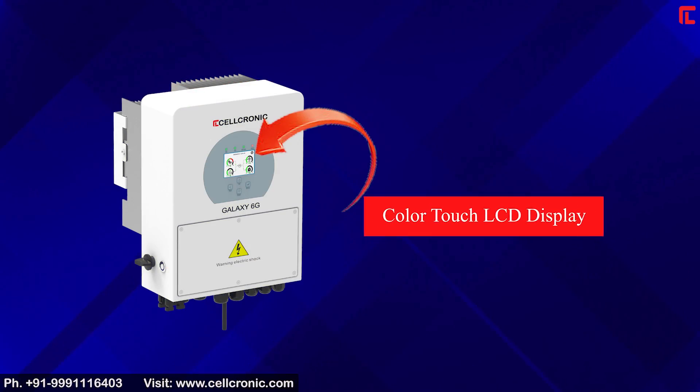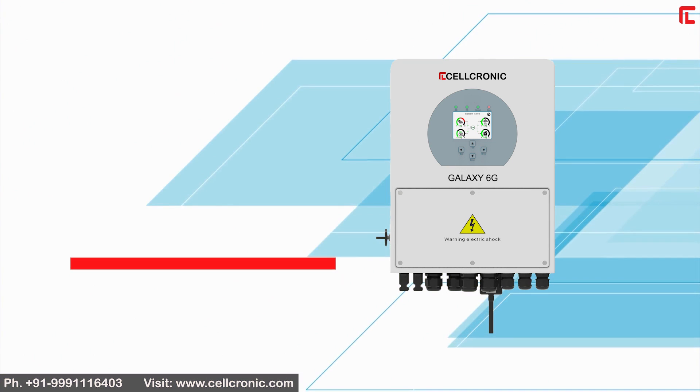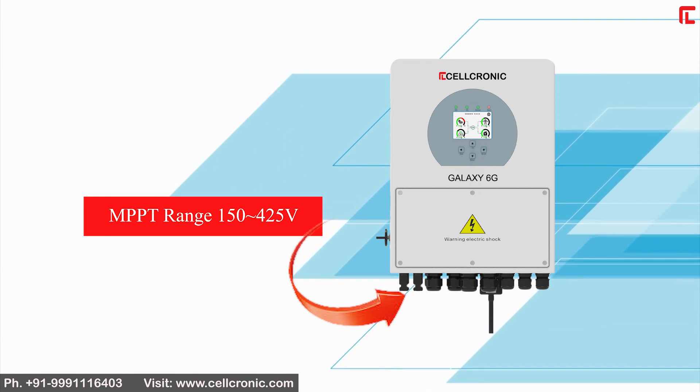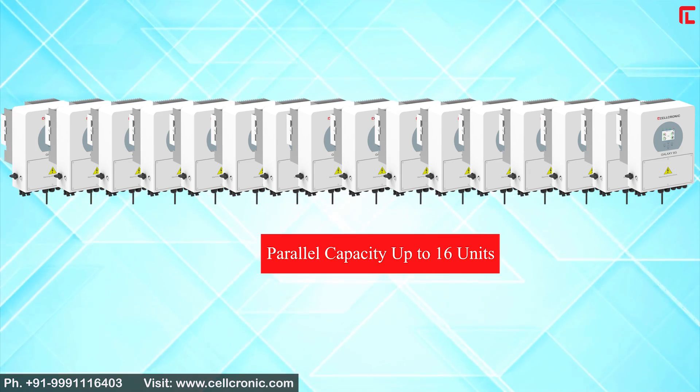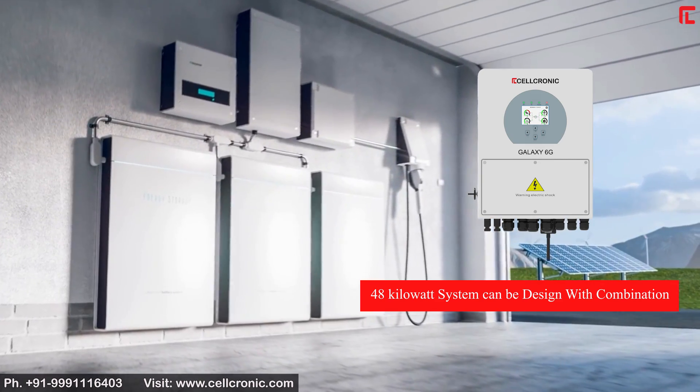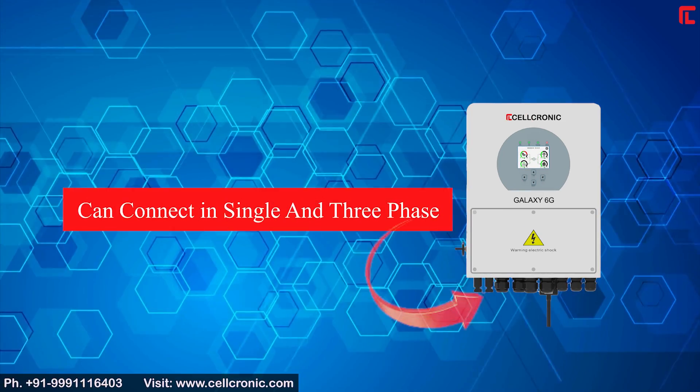Features include a color touch LCD display, MPPT range of 150–425V, and parallel capacity up to 16 units. A 48kW system can be designed in combination, and it can connect in single and three-phase configurations.